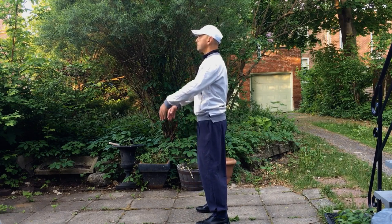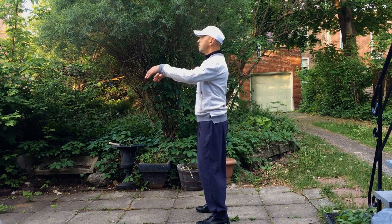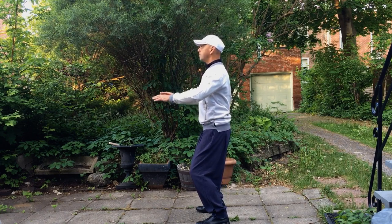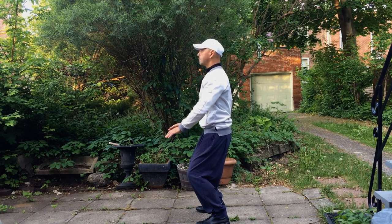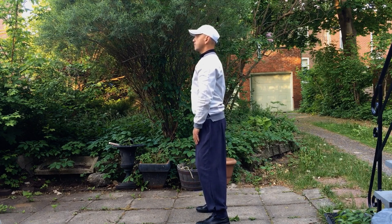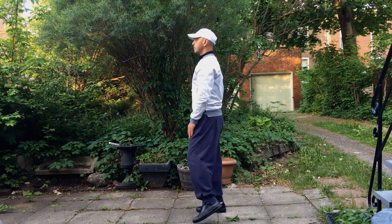Vous voyez le corps est droit aligné, le regard d'en avant. Puis on fait le pas latéral à gauche. On inspire en levant les bras, on expire en descendant les bras. Les coudes sont orientés vers le bas et les poignets sont relaxés.